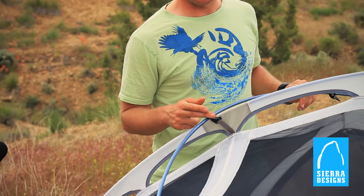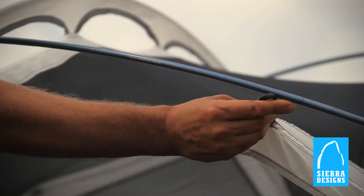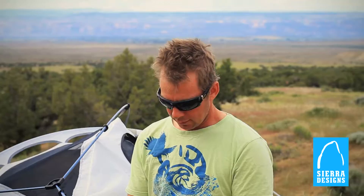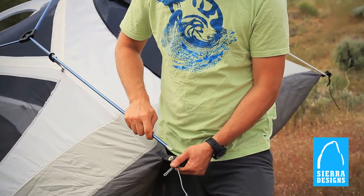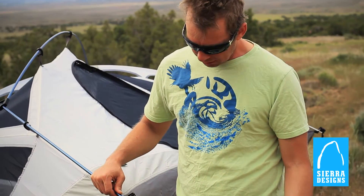DAC NSL Featherlight Poles — Twist Clips make setup a breeze. I really like the grommet pole attachments, and with these locking tips, it makes sliding the pole in really easy.